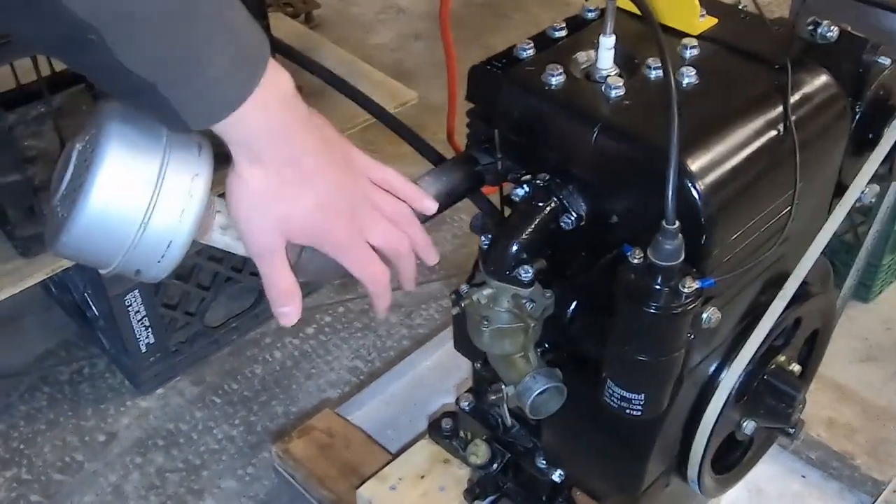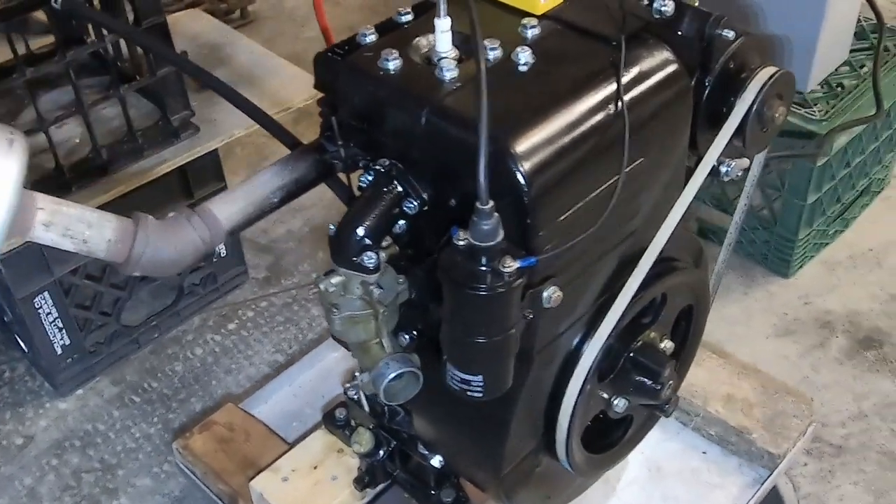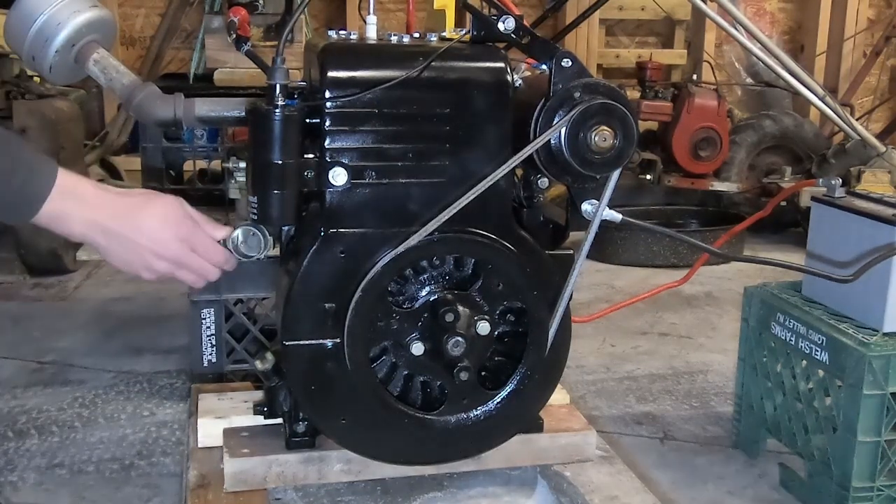All right, so we're gonna do a cold start. As you can see it is cold — it's about 40 degrees out here in the garage — so we're gonna try to fire it up now.